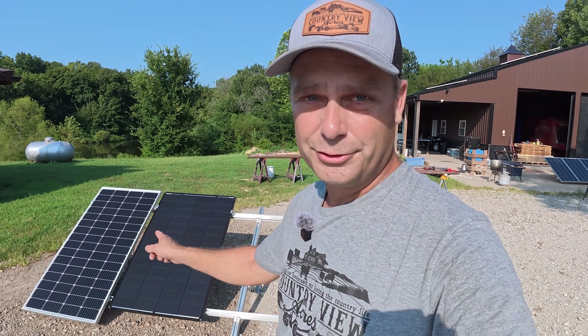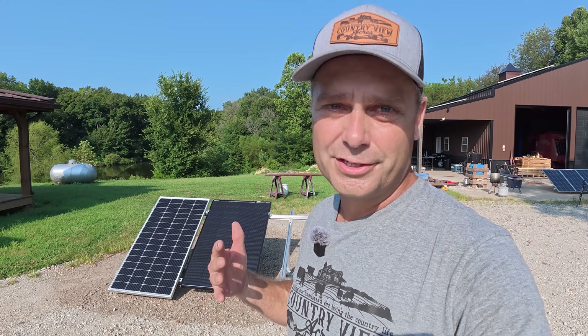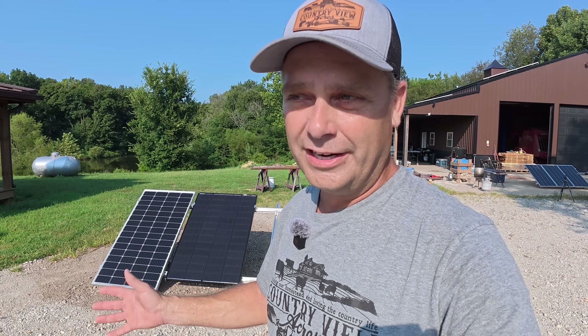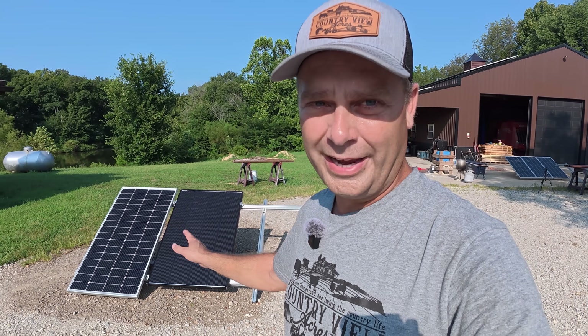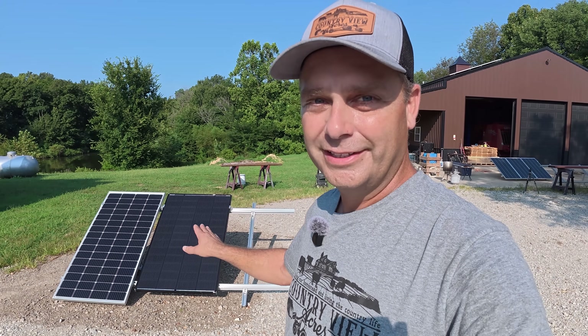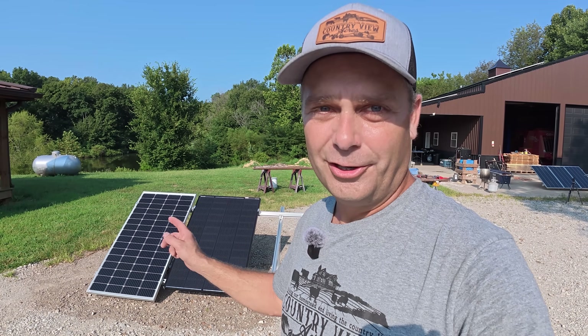Here we have a 200 watt panel and a 200 watt panel, and they're different brands. The problem is a lot of people think that they can take any 100 watt or any 200 watt panel and just add those in a series string and they'll be fine. But each manufacturer has a different amperage and voltage for their panels. So even though they're the same wattage, they are mismatched and it will have an effect on your solar array's output.